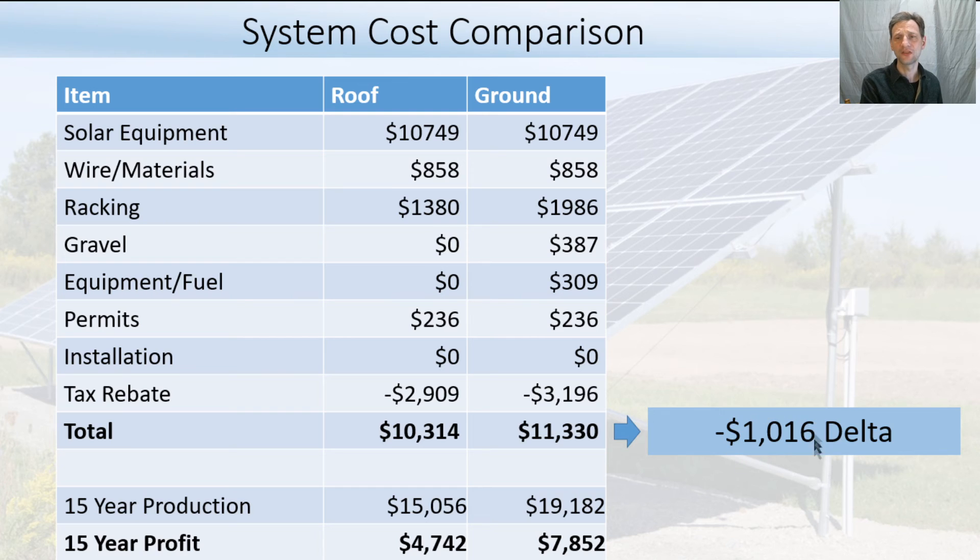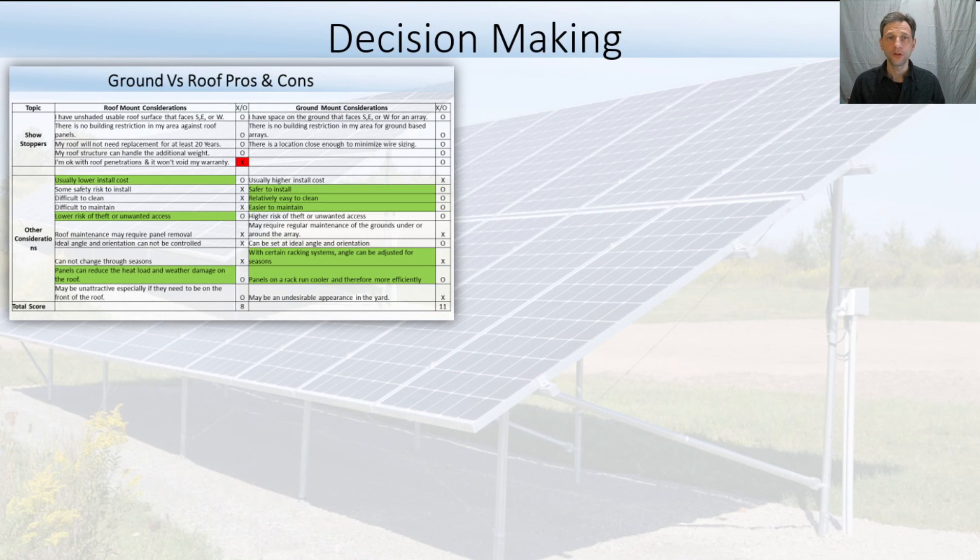The delta between the two systems for me was about $1,000 — so initially it looks like the ground-based system is more expensive. But when I put in a 15-year production analysis, that $275 per year adds up quickly. After 15 years, I'm actually $3,000 more profitable with the ground-based solution than with the roof-based solution.